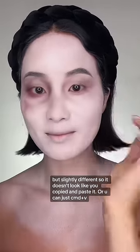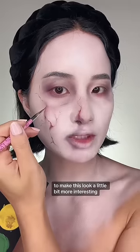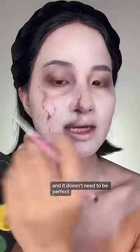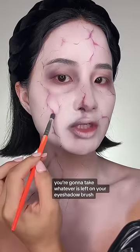You're going to do the same thing on the other side but slightly different so it doesn't look like you copied and pasted it. Taking the same purple eyeshadow, you're going to move it down your nose. To make this look more interesting, we're going to add veins by using a water-activated liner to create some organic shapes — it doesn't need to be perfect. To make your veins more realistic, take whatever's left on your eyeshadow brush and just start blotting or stamping it in to get that diffused look.